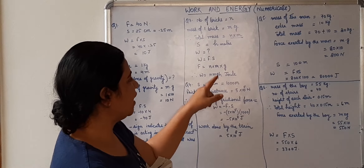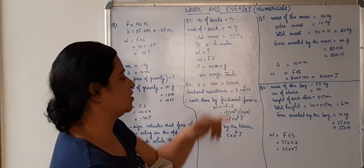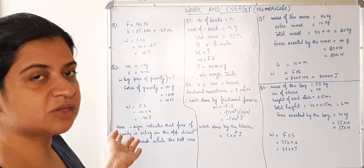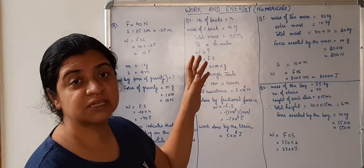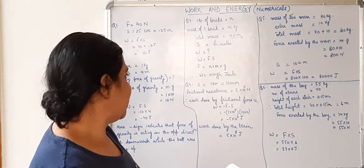So work done equals n × m × g × h. That is the answer. If you are given numeric values you can multiply all these quantities to get the answer. Here the work done is asked by the person, not by the force of gravity, and that is why the work done is positive.